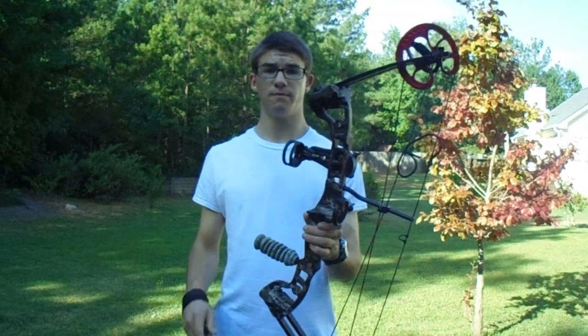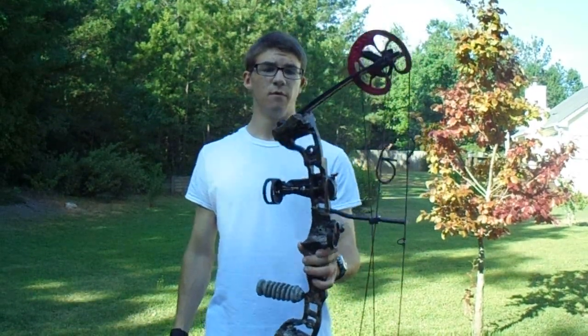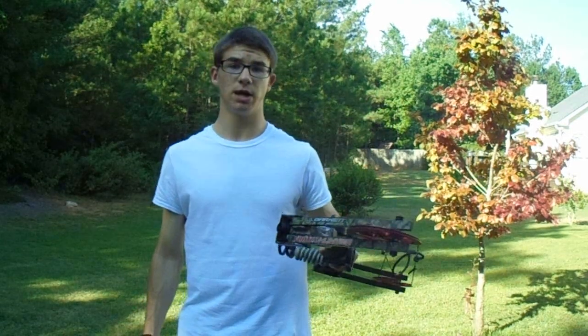But to begin with, this is my setup — the Barnett Vortex Hunter.